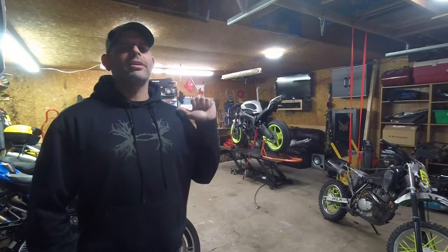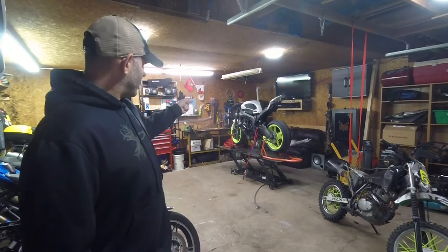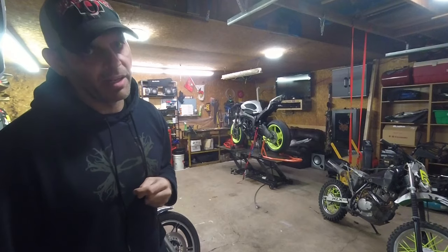Hello everyone, welcome to Ride On 2, I am Chris, and I've been working very hard all winter on the KLX and the ZX-6R, but that's not what I'm showing you today. Today I'm going to drag ol' Blue out from behind me, and we're going to show you the best mod that you can do on a Kawasaki Z800.